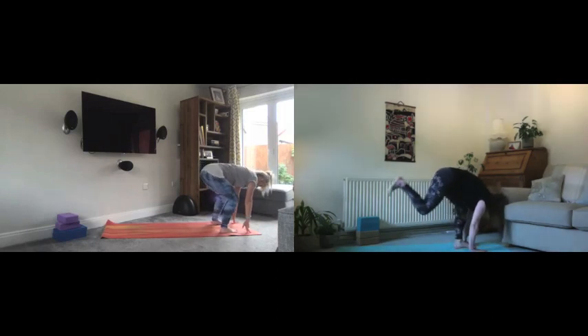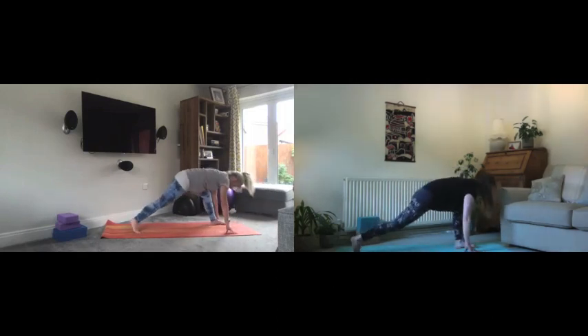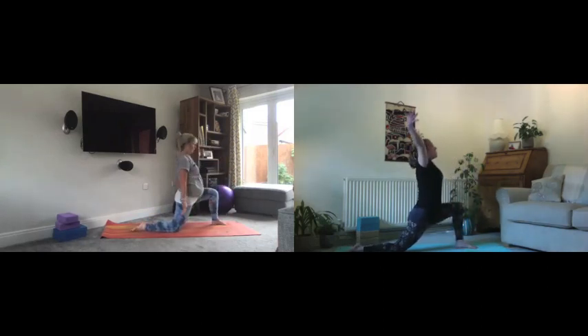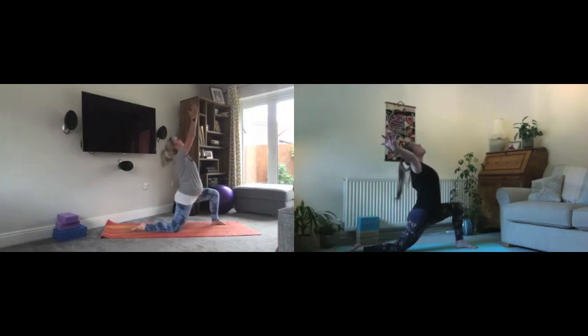From here we breathe in to look up, then exhale and take a big step back with the right foot. We release the knee down and make sure this front knee is right above our ankle. Then we breathe in to lift the arms up and open up the heart towards the ceiling, arms wide.